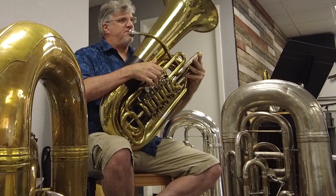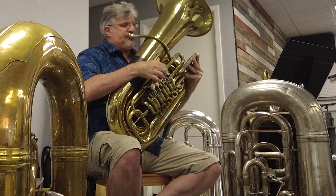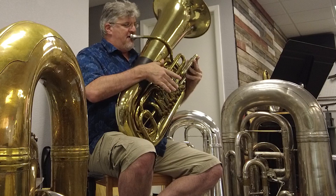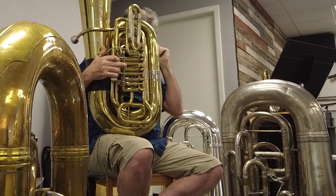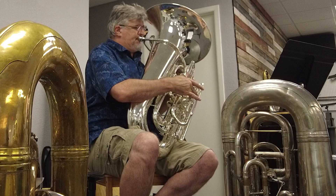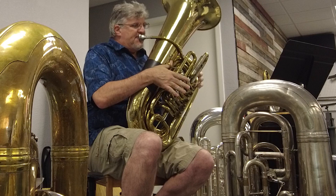Now it feels like the bell is about 90 feet away from me. Yeah. It's hard to tell because the bell is different. That's livelier and more present because of the upper overtones. Right. That's an interesting difference.